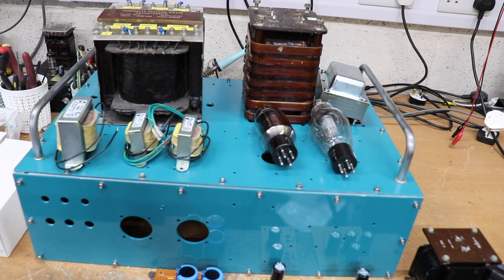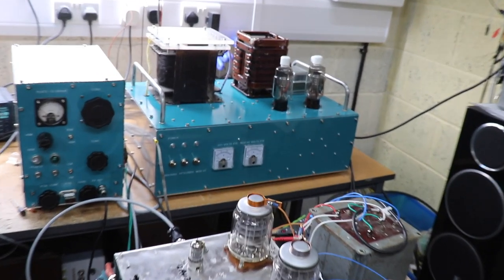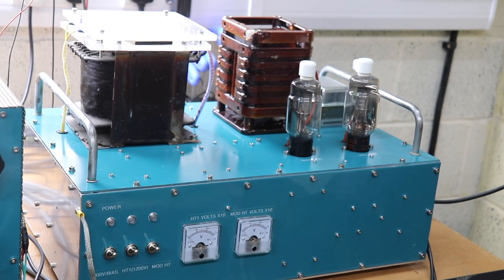We've got ourselves a nice power supply in matching colours to go with the 813 transmitter. I'll quickly show you the transmitter's power supply — there's not much to it, it's pretty standard stuff. We've got two big transformers over there: the one on the left is an old Admiralty transformer and that supplies anything up to 1200 volts — I think we've got it just under 1200, about 1100 volts at the moment on those tappings.